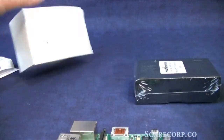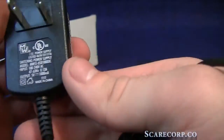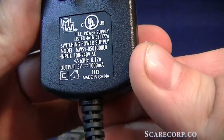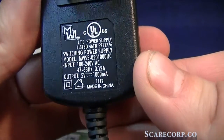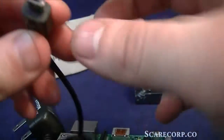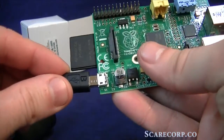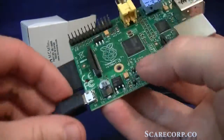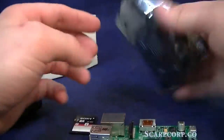Let's take a look at the power supply that comes with it — it's a little tiny guy. This outputs 5 volts, 1 amp, micro USB. Fits right in there.